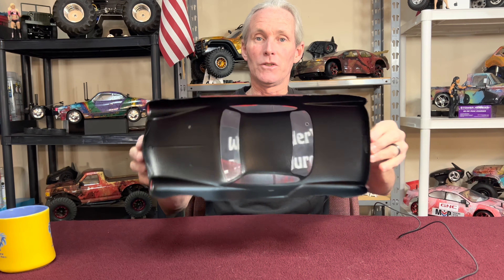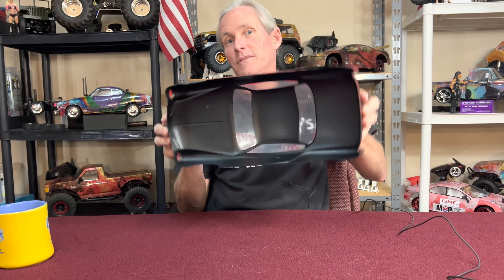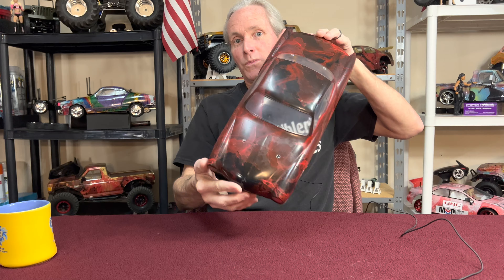We got a Tamiya Carmen Ghia body that we're going to reveal. I dipped it with red and I backed it up with black paint and black seal. This thing looks amazing all by itself without even being peeled back. So right now it looks like that — that's with the protective peel on there. Let's just peel it off.